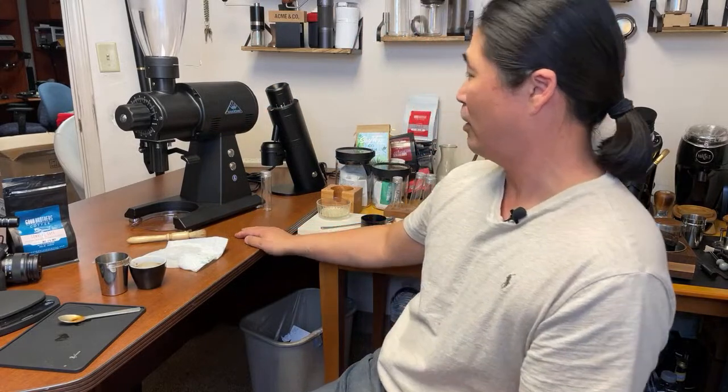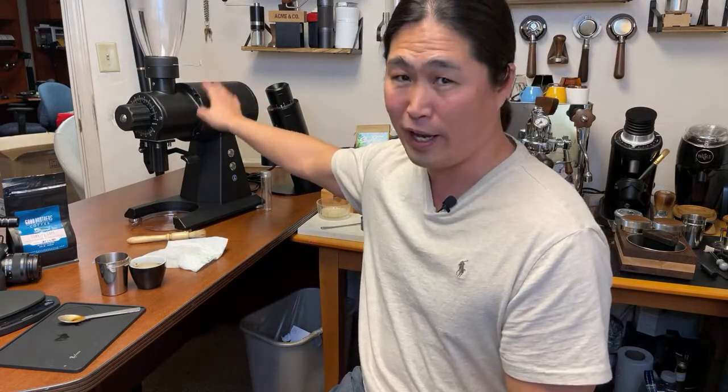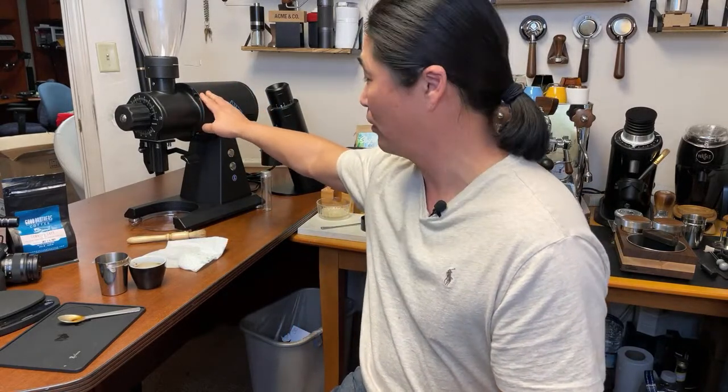The look and feel of it — man, I like it a lot. But the fact is I cannot fit this coffee grinder in my house. I have no space for this.